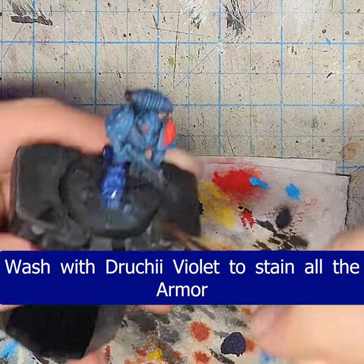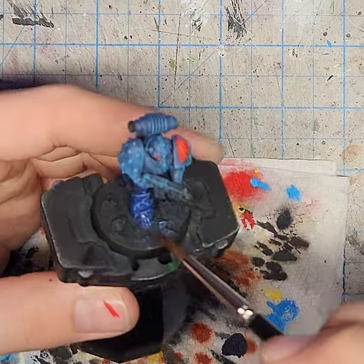Wash the armor with Drucci Violet. We're really looking to stain everything down and unify the colors.